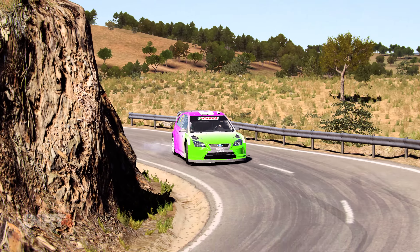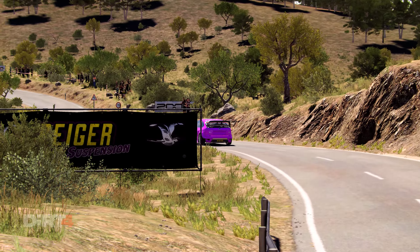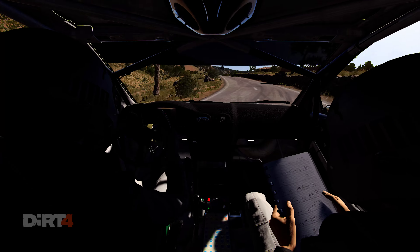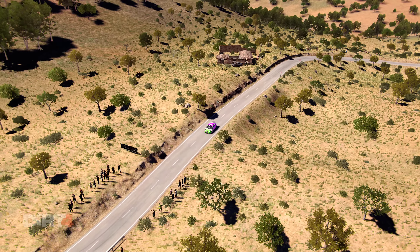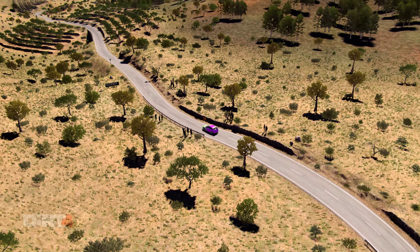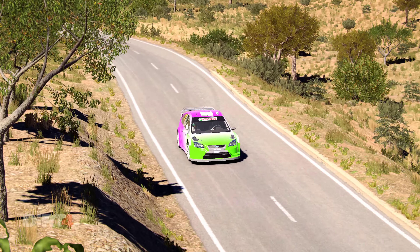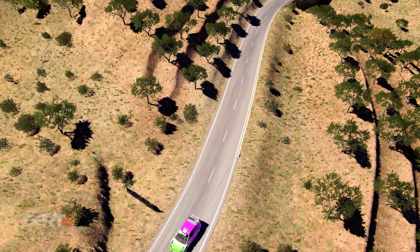And left 4, into left 4 over crest, 60, into left 6, into right 5.